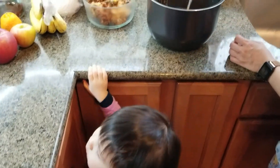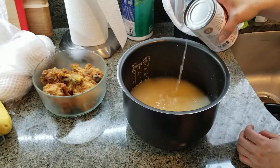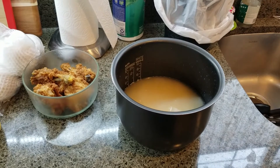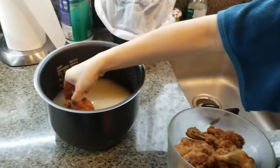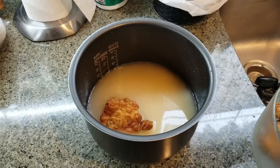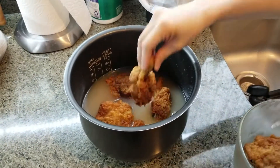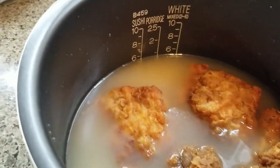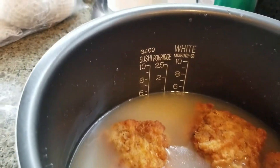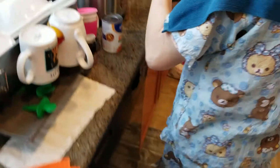If one can of chicken broth is not enough, you can open another can. For four cups, you'll probably need one and a half cans to reach the four-cup watermark. Now you can put the chicken on top of the rice. Since the chicken is fully cooked, you just place it on top to get the flavor and warm it up. If you have leftover corn, beans, or carrots, you can put them in now. Then put the whole thing into the rice cooker and cook it.